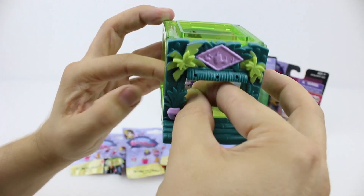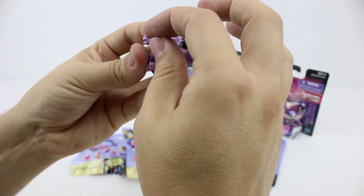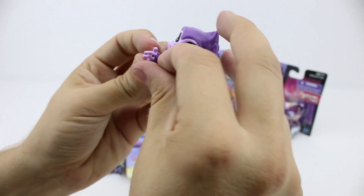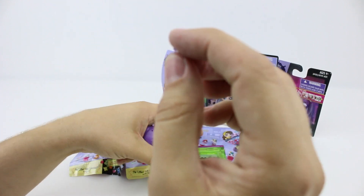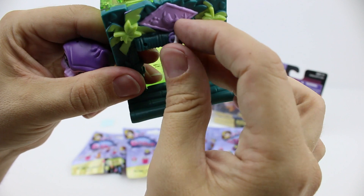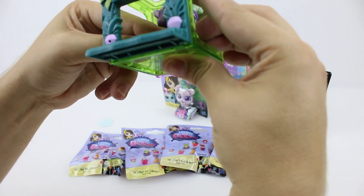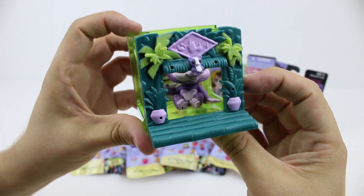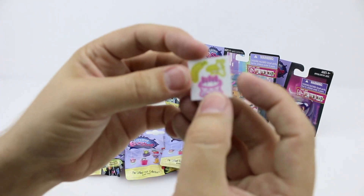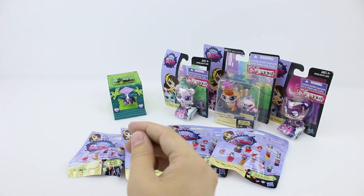I think we can also attach her mini gorilla to her hand. Hmm, maybe not. Let's just put it back on the front. It also came with these stickers to decorate her style set, but we're not going to put them on because we'll have a competition video to win all of these, and we want to be able to send the stickers to our winner so they can decorate it themselves.